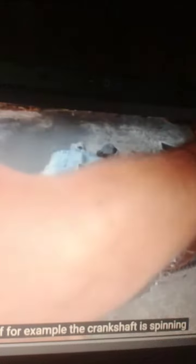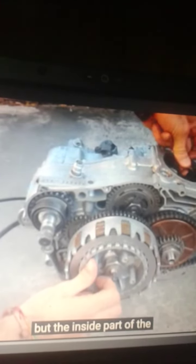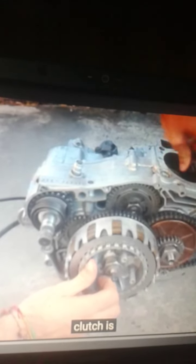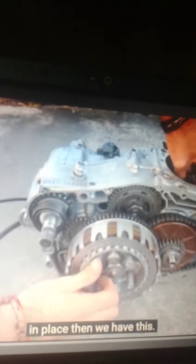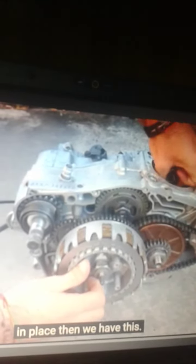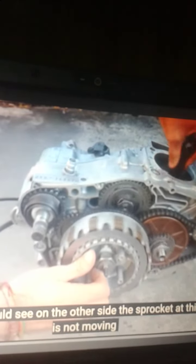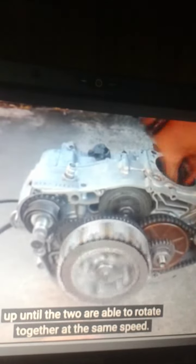If, for example, the crankshaft is spinning but the inside part of the clutch is in place, then we have this. And if you can see on the other side, the sprocket at this point is not moving until the two are able to rotate together at the same speed.